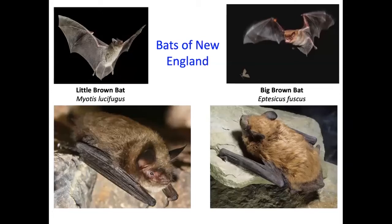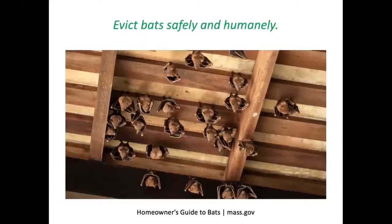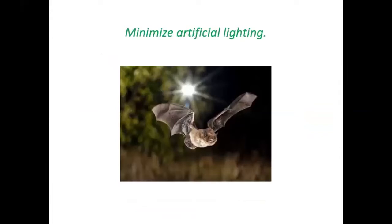Bats are beneficial predators that eat nothing but insects. The most common bats in New England are the little brown bat and big brown bat. The little brown bat has lost 90% of its population due to white-nose syndrome, a fungal disease. Offering a bat house — constructed or purchased — might help, as it starts them out with a clean place to nest uninfected by white-nose syndrome. A body of water nearby is needed for bats to drink. Don't use pesticides, keep cats indoors, and minimize artificial lighting that disturbs bats at night.